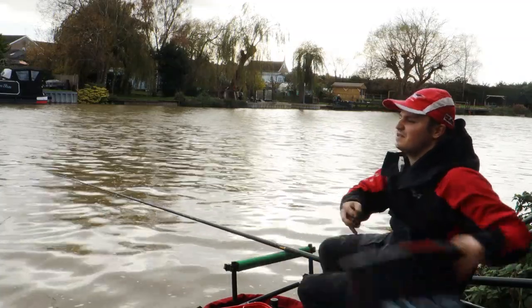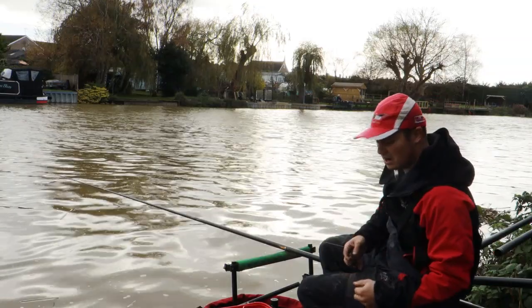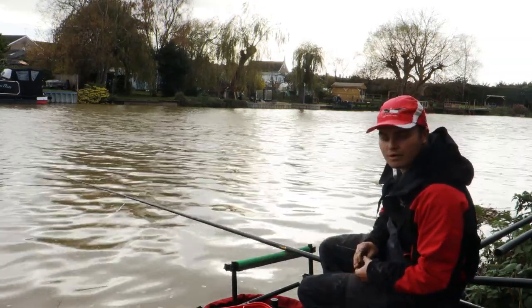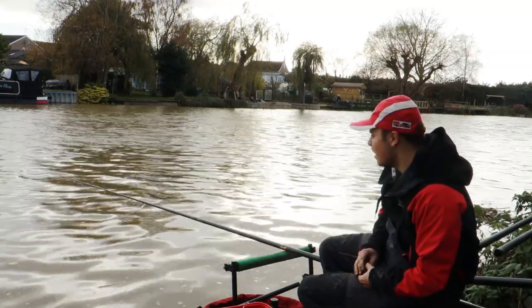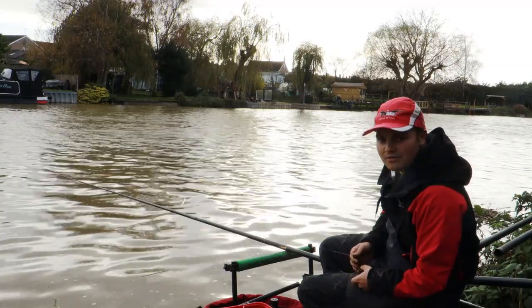As you can see the river has come up probably a good 8 to 10 inches in the last couple of days — we've had a lot of rain, it's churning through. You can barely hold through on an 8g running rig, so today I'll show you a few tips on how I approach a flooded river like this and hopefully have a few.